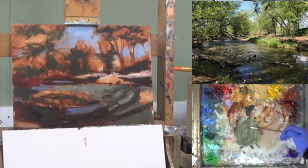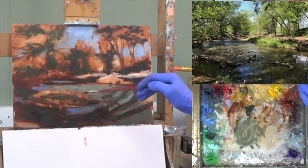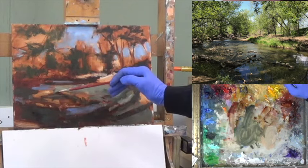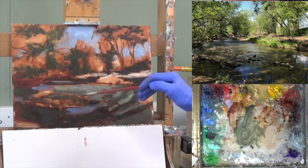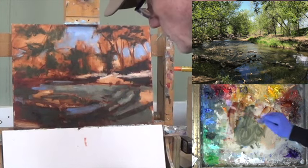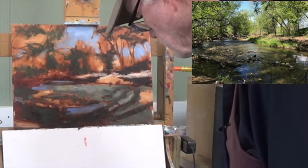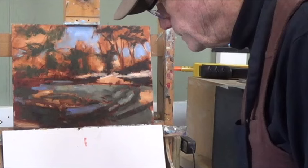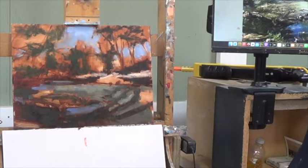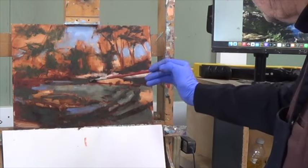Let's move over to the other side before the timer gets me. I've got some darks heading out in this area — blue, viridian, transparent oxide red, yellow ochre. Let's get it a little bit more colorful here.